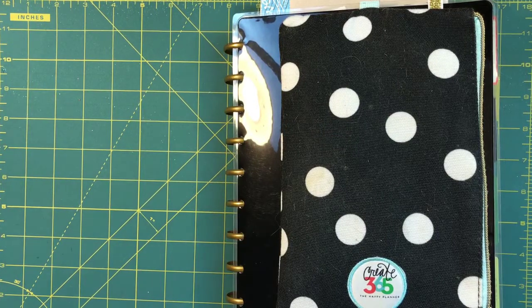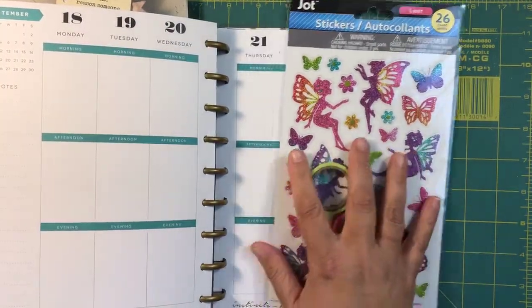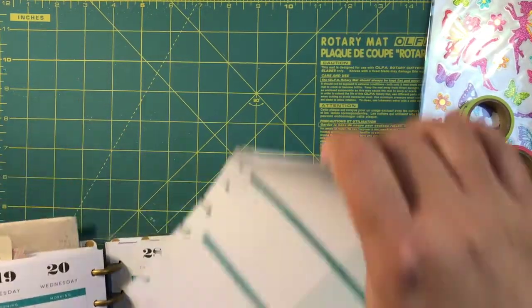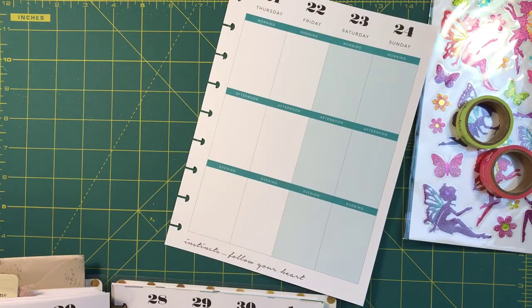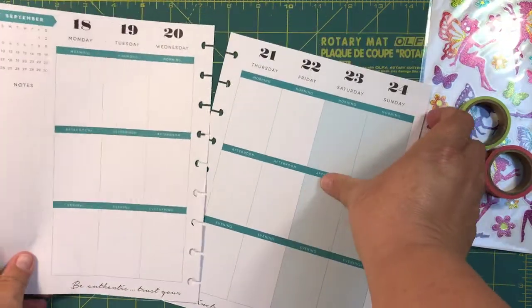Hi beauties, it's Jean Persani with Beauty and the Stamper. I get a lot of questions asking how do you keep up with your planning, or 'I don't have time for planning, I wish I did.' So I'm going to do this, I'm going to time it, and you'll see how long it takes just to make these ordinary pages turn into something a little bit more special.